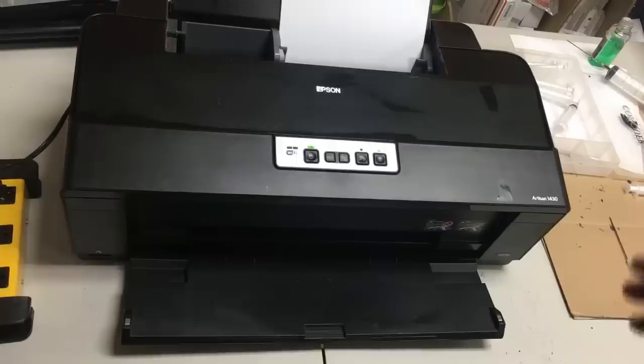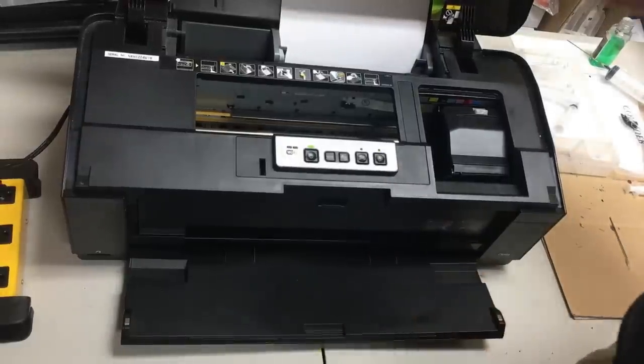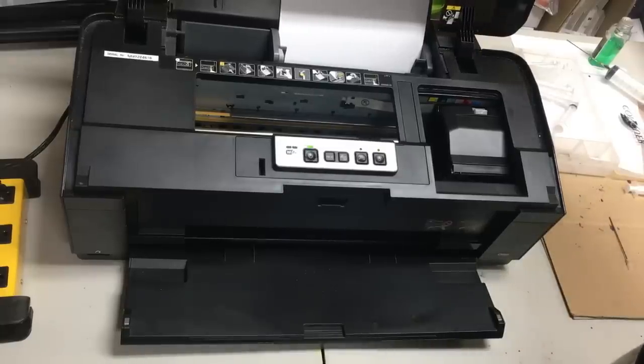We're going to talk about why we would keep using the original OEM cartridges and why we want to switch to non-OEM cartridges. This model 1430 is very versatile and can be used with dye ink, pigment ink, and sublimation ink.